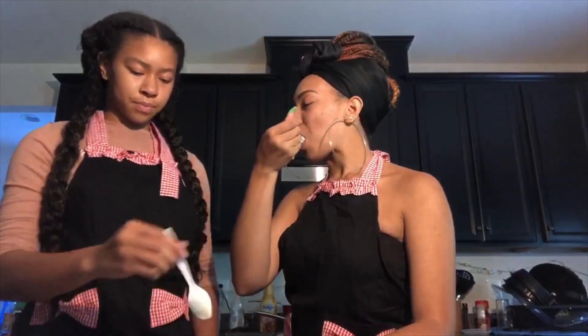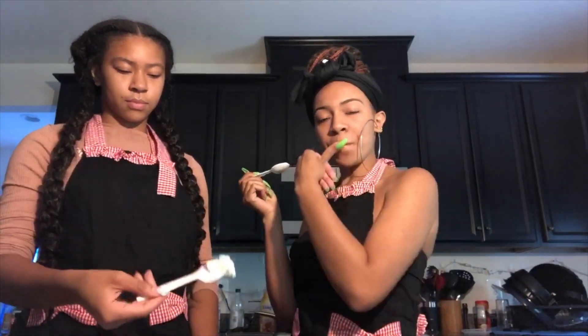So there you have it, we made peach ice cream! If you like this video, don't forget to hit the thumbs up down below, hit that subscribe button, and turn on my bell for notifications when I post more videos. If you have anything you'd like us to make, comment down below and we'll see you in my next video.